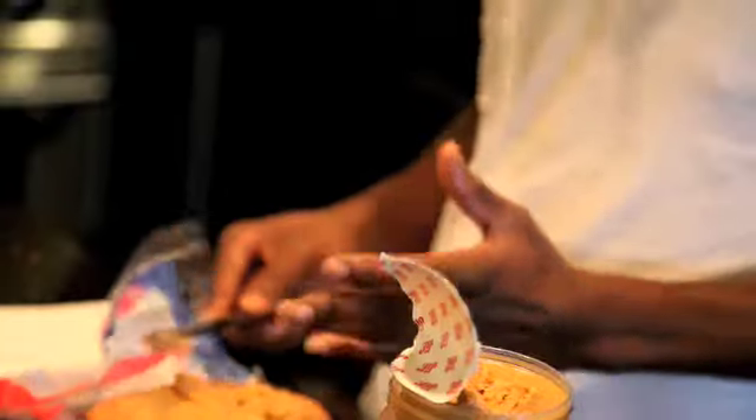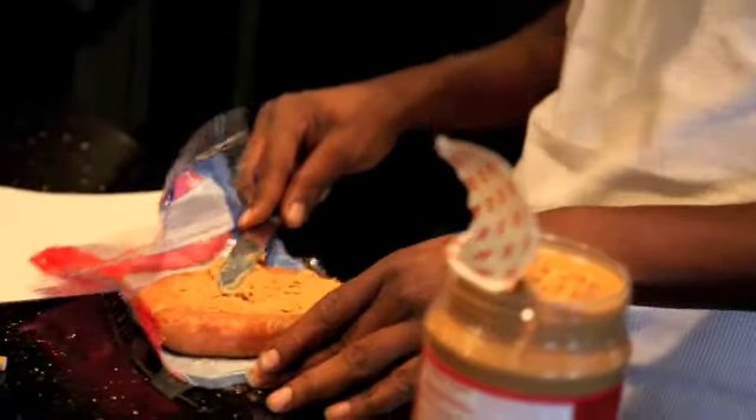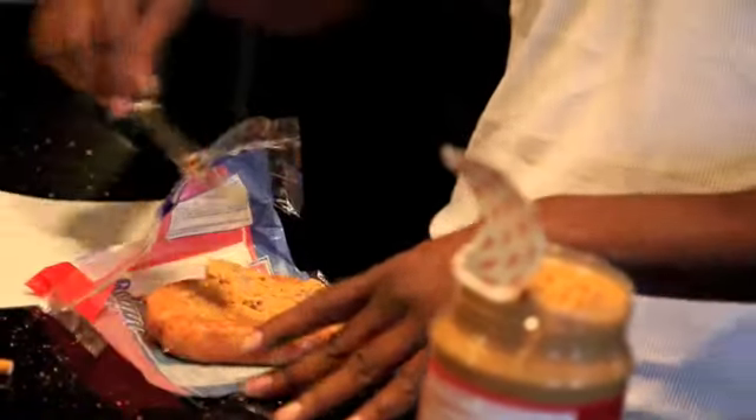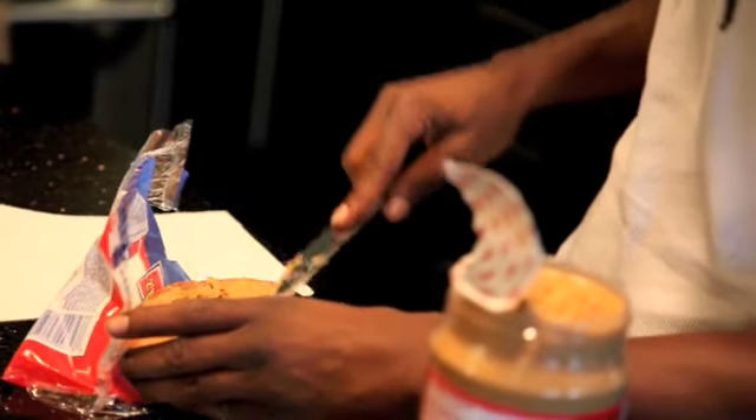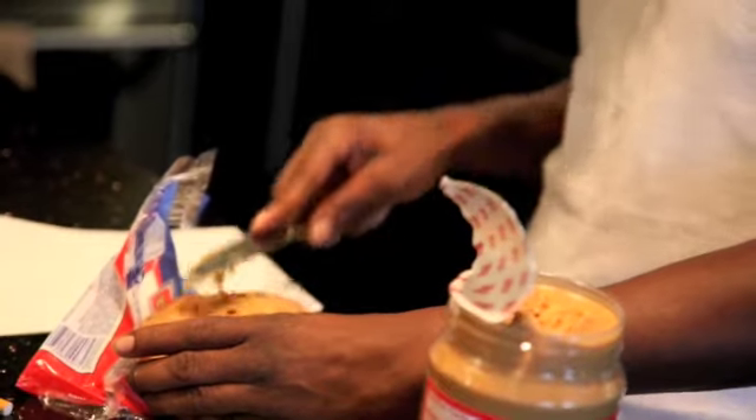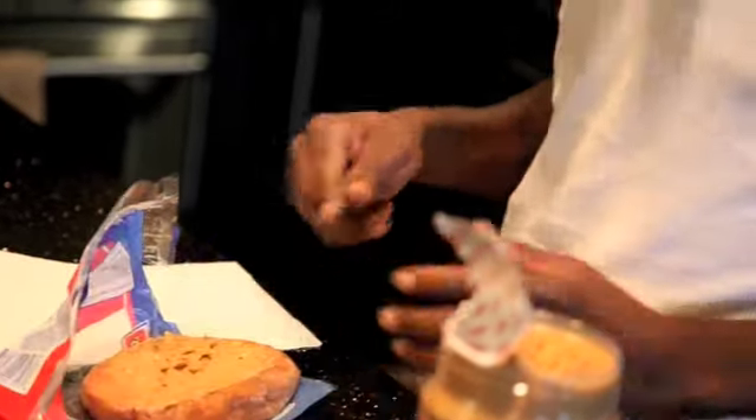You let it sit for like two or three seconds. And it's already been preheated. This thick Jiffy peanut butter — I mean the Jiff peanut butter — is just gonna take a while.